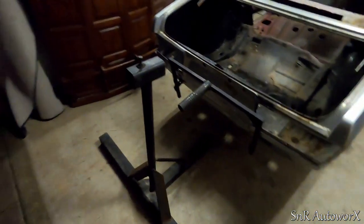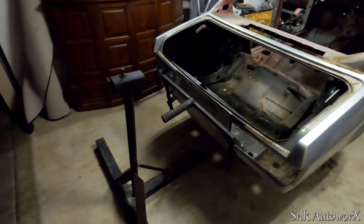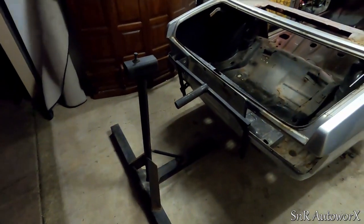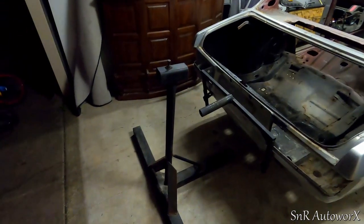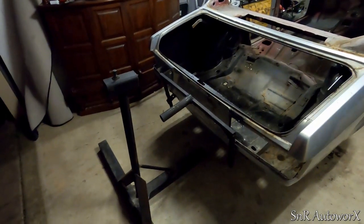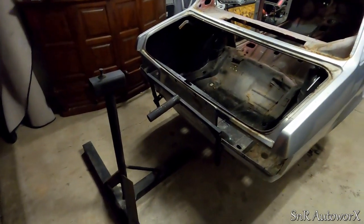That part's on now. I'm going to use the engine crane to lift the back of it because it's too heavy to lift by hand. So I'll get the engine crane out, lift it up, put it on the rest — the T-piece — and then we'll be able to spin it around and have a look under it.